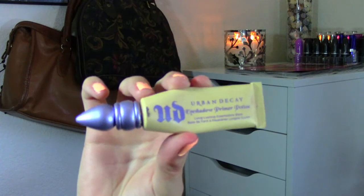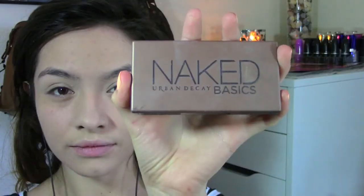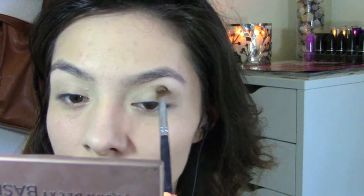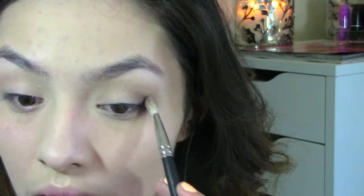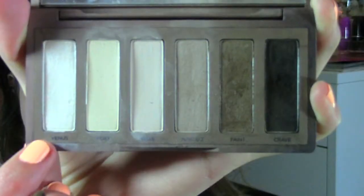Now to prime my eyes I'm going to use the Urban Decay Eyeshadow Primer Potion in Eden and apply that all over my eyelids. Since it's a school day I'm using the perfect palette for that — the Naked Basics from Urban Decay. I'm going to take the Naked 2 eyeshadow and blend it really softly on my crease, then go in with the Faint eyeshadow and place that on my outer corner for a little more depth. Now I'm going with the shimmery Frost eyeshadow called Venus and applying that on my brow bone with a flat shader brush.